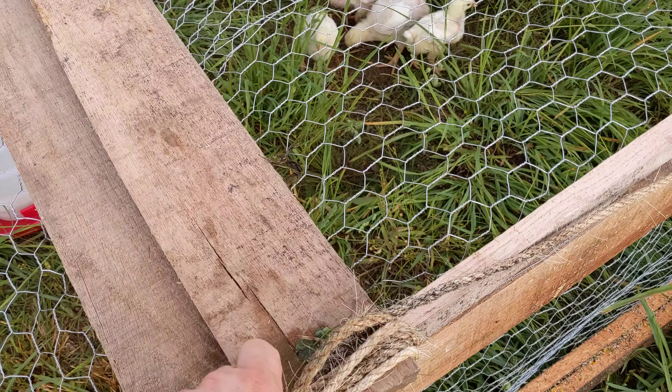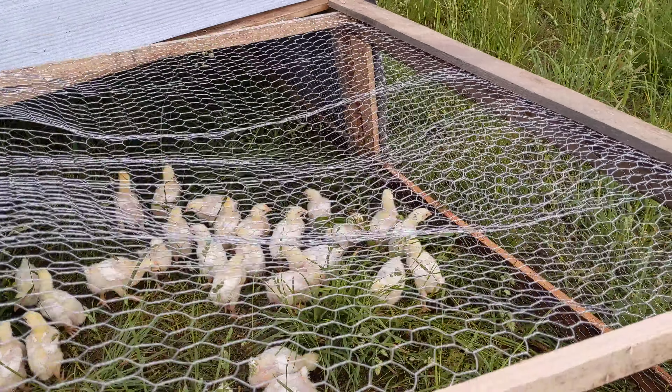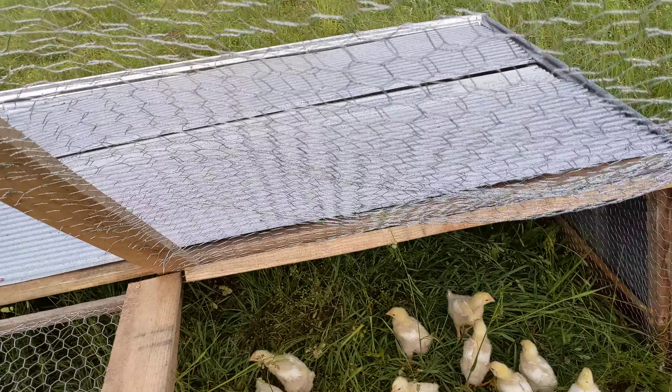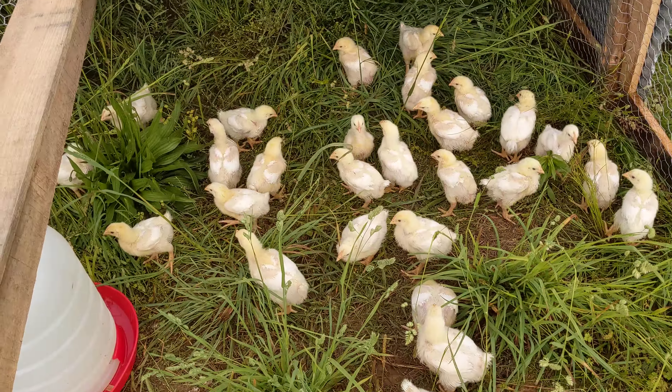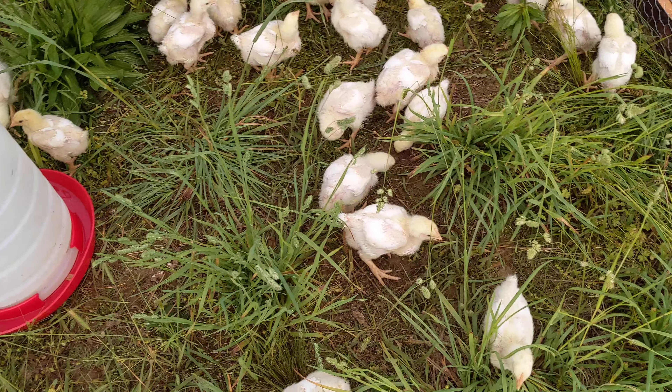What I did was I just wrapped this up here in the front — just pull that back — and then you can raise this any which way because it's not attached to anything else. And then you're in there to your chickens. This one door is not attached to anything as well.